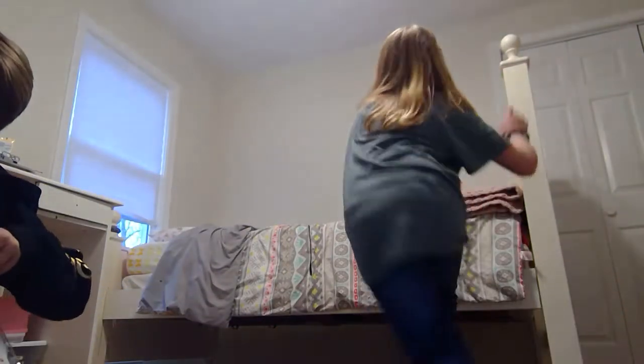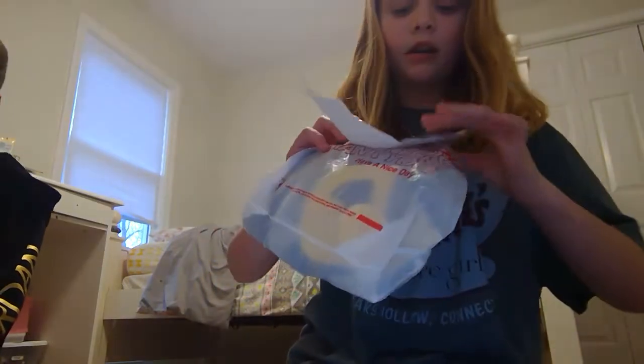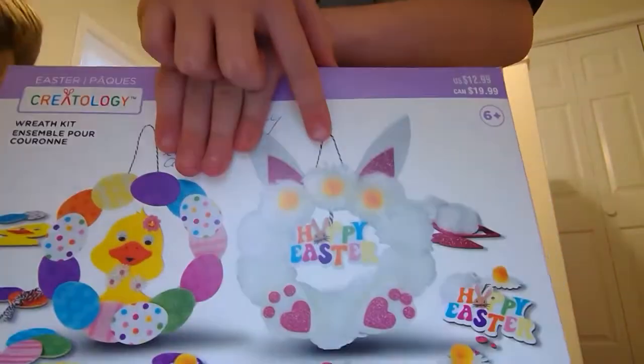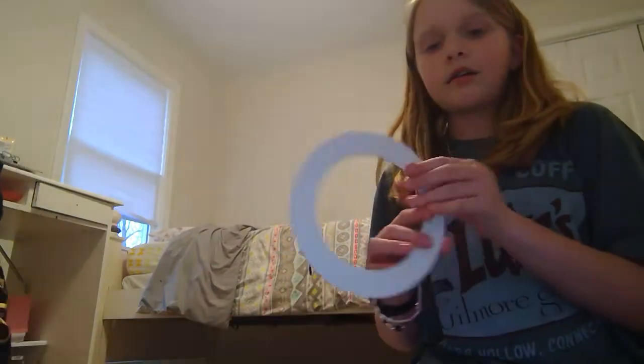In another video I went to the library, and I'm going to do this duck craft — you can do it too. I'll do it right after this video. LightNight02 is going to do the Happy Easter one and I'm doing the duck one. I'm doing a bunch of duck stuff.